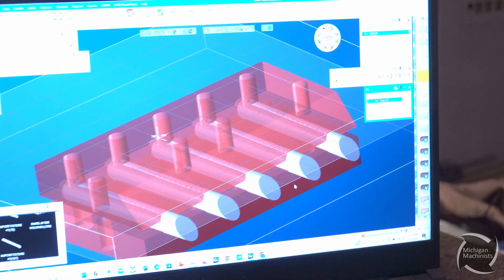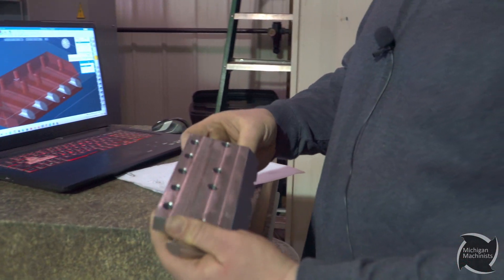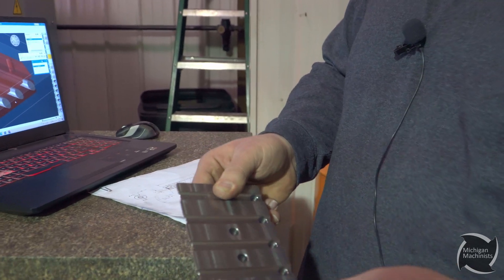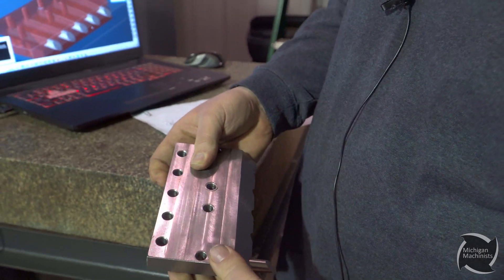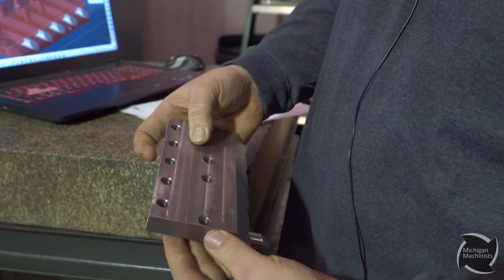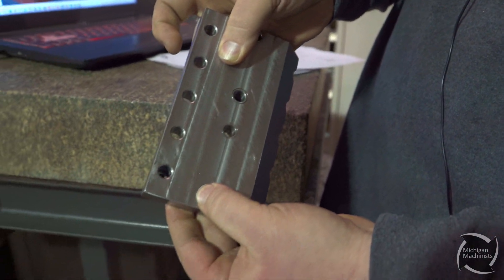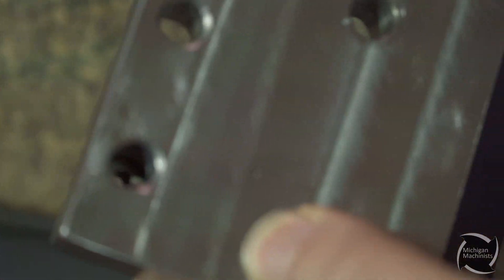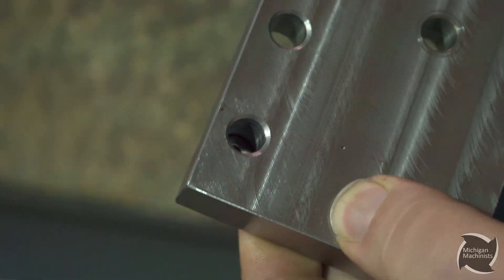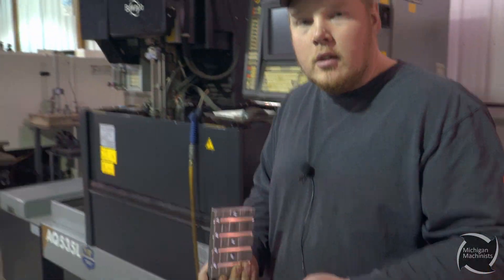Here's the top half of our fixture. The lower half's in the machine. It's going to hold five of these parts upside down, just like that. And if you zoom in on that hole there, you can kind of see that drill and tap down inside — that's why we had to clearance that. Now we're going to go over to the machine and I'll show you how we're going to hold on to them and run some parts.